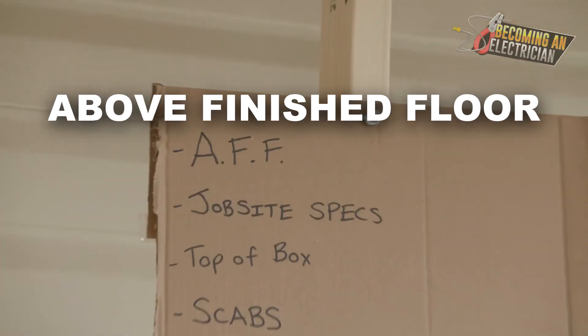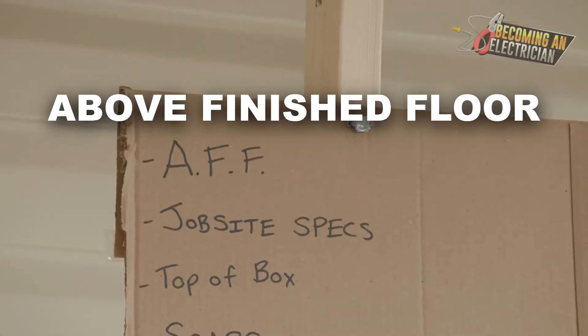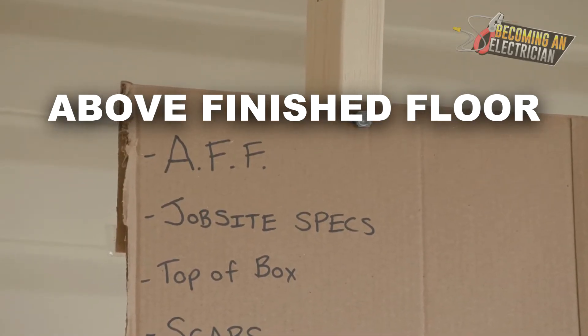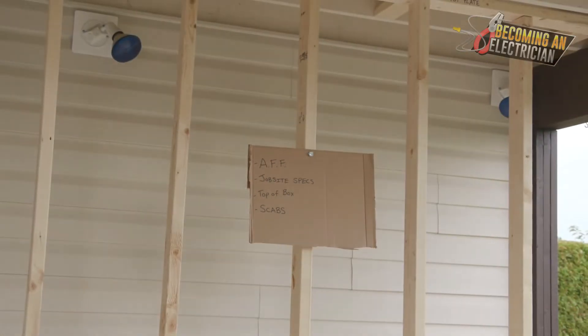The first thing I want to talk about is AFF — above finish floor. That means if the floor has carpet, that is the finish floor. If the floor has hardwood, that is the finish floor.